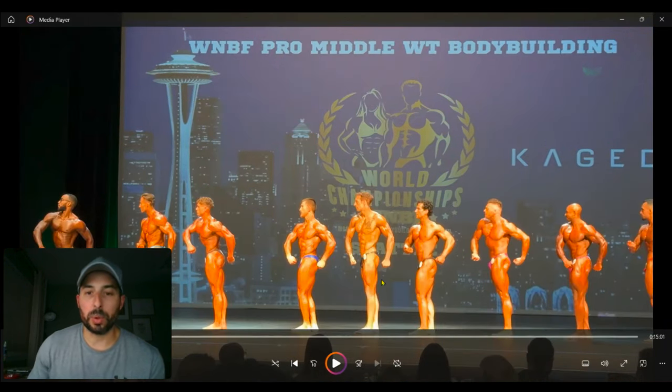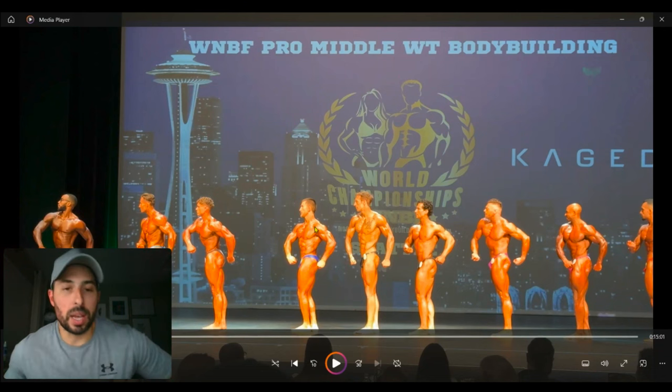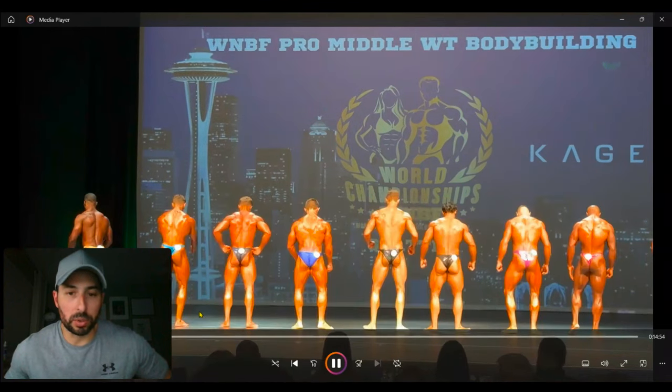Just that thickness from the back of the hamstring to the front of the quad, continuing to focus on overall lower body development — quads, hamstrings, glutes — is going to help move the needle in the symmetry front. Like you look at someone like Frederick — Malcolm's another good example — just that thickness from the side goes a long way. So delts look excellent here, his biceps are good, his chest looks good. I just think being a little bit thicker can only help us.